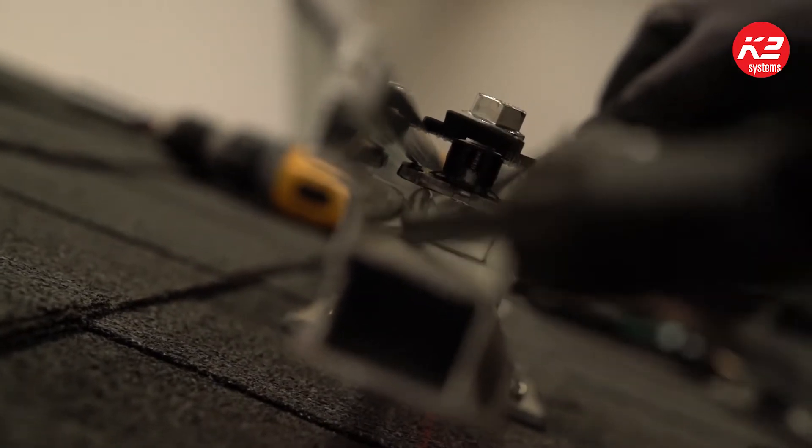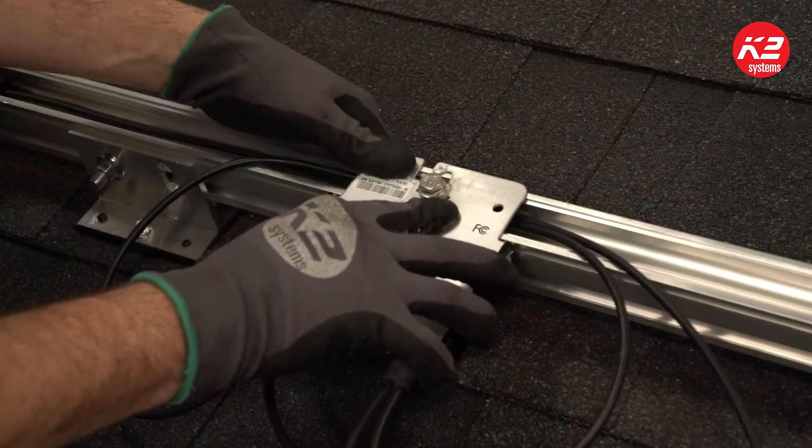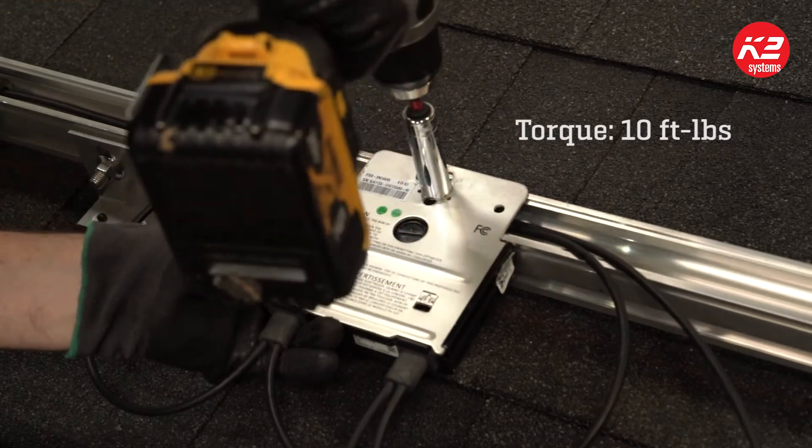Your wires will be secured in the rail channel but still have the ability to move freely underneath the mounting kit. Slide the install channel of your microinverter or optimizer onto the mounting kit bolt and torque to 10 foot-pounds.